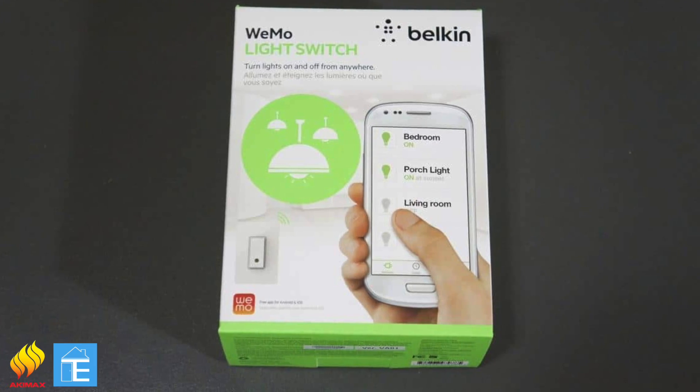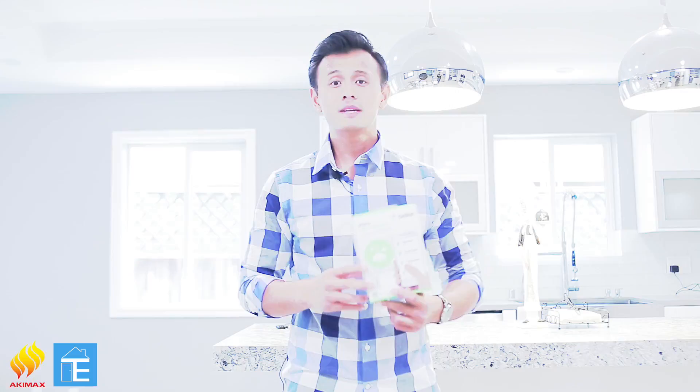Another feature that we often install after our property renovation is the Belkin WeMo light switch. It's a light switch that allows you to control your lights from almost anywhere around the world, and it also supports voice activation. So if I'm sitting on the couch or driving home from work, I can turn on the lights with my voice. I'm so excited. Let's get to it.